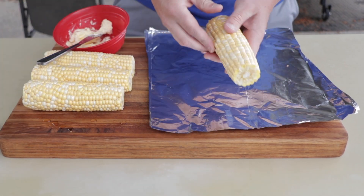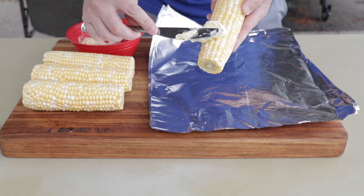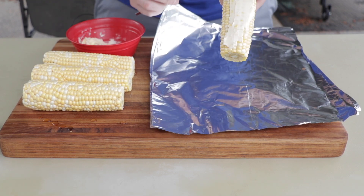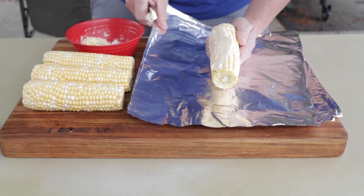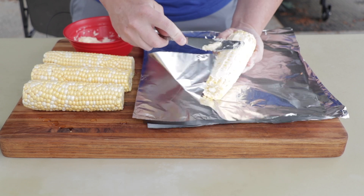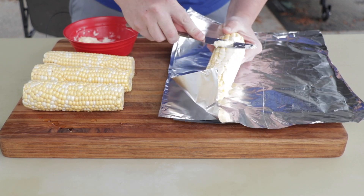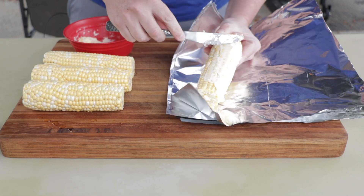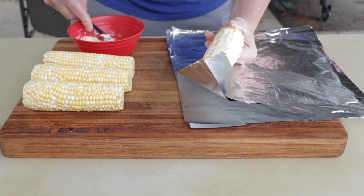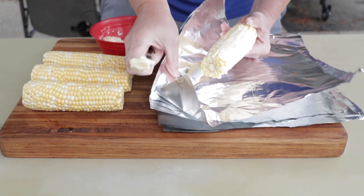We're going to keep it simple. First thing we're going to do is just lather up some of this corn in the softened butter. It's going to be the challenge of doing this outside — normally I just have this stuff already prepared but there's better lighting out here for this video, so that's what we're going to do.